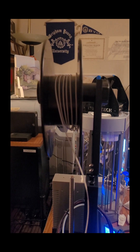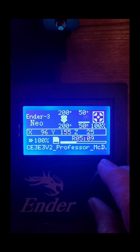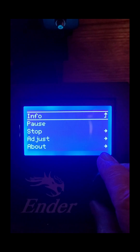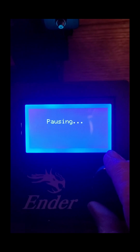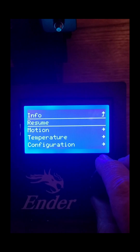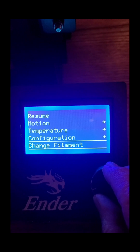I'm running low on my filament, so I'm going to show you how I am going to change the filament. This is the Ender 3 Neo. You're going to push on the button and go to pause. I'm going to scroll down to the bottom and select Change Filament.